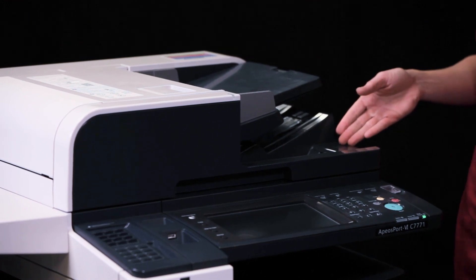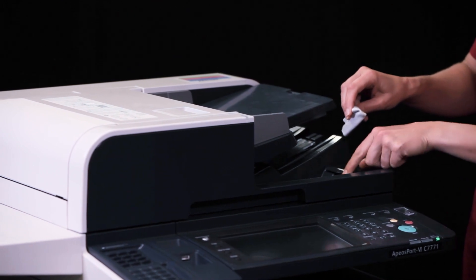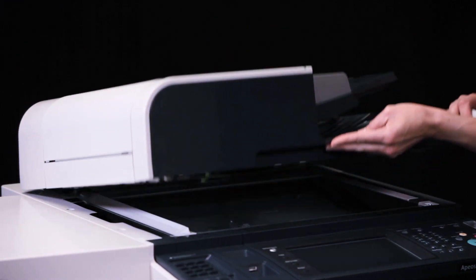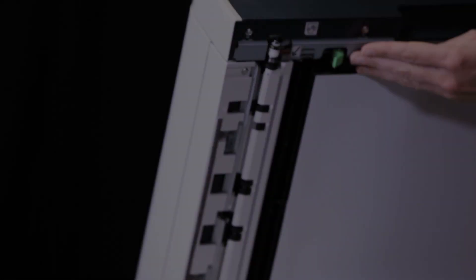Remove the cloth from the storage compartment. Lift the document feeder and gently open the side to scanner.